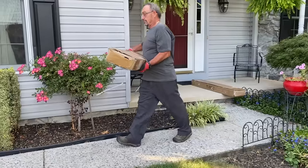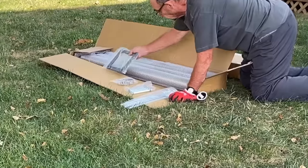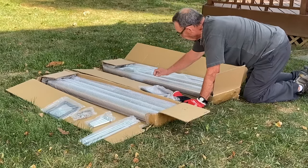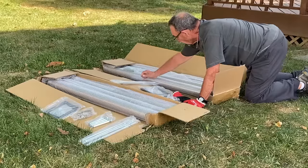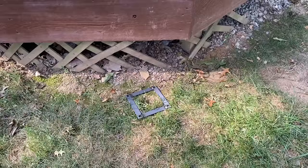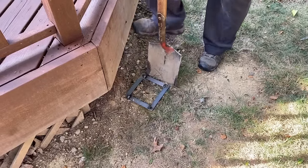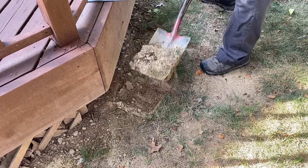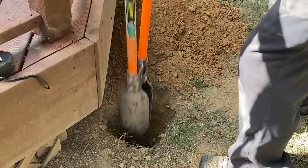Once my packages arrived, I was ready to get to work. I started by measuring for the placement of the poles. I knew I was going to use my house for two of the four anchor points needed when hanging my sail. This meant I needed to use two poles for my remaining anchor points, which would be placed just off the perimeter of the deck.